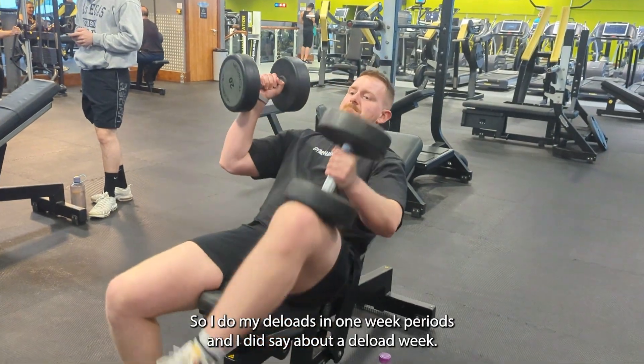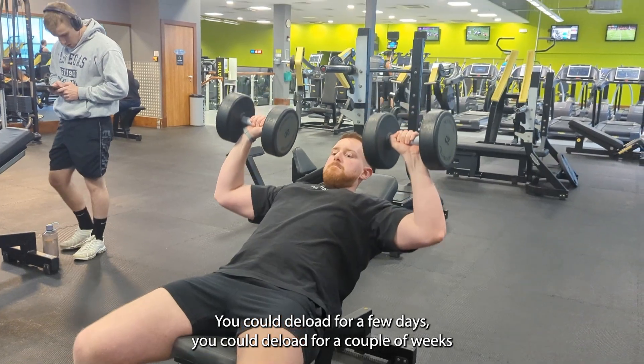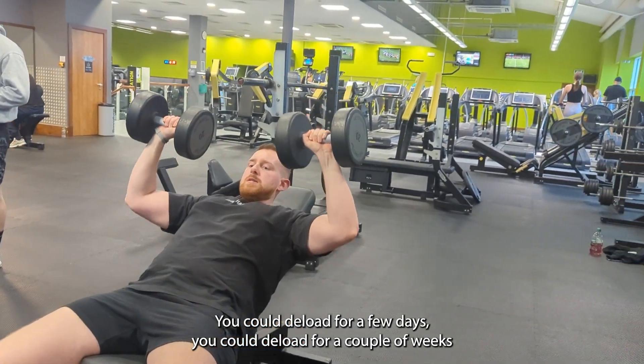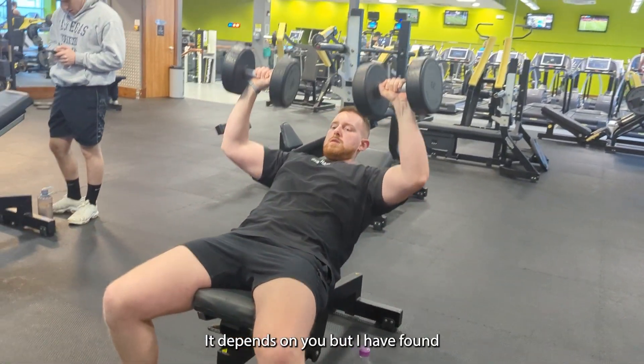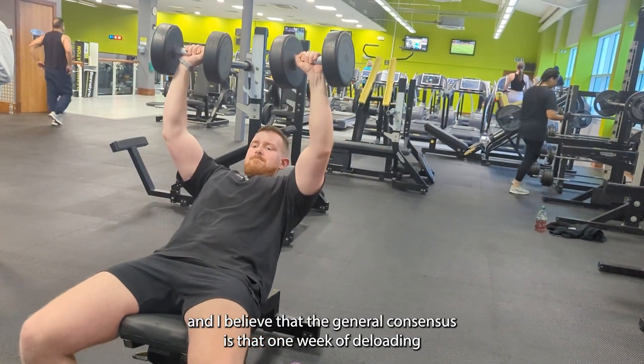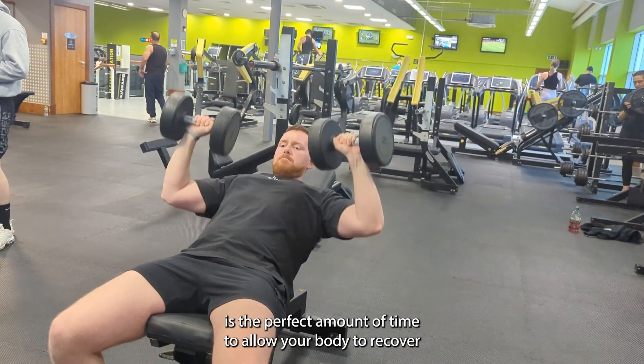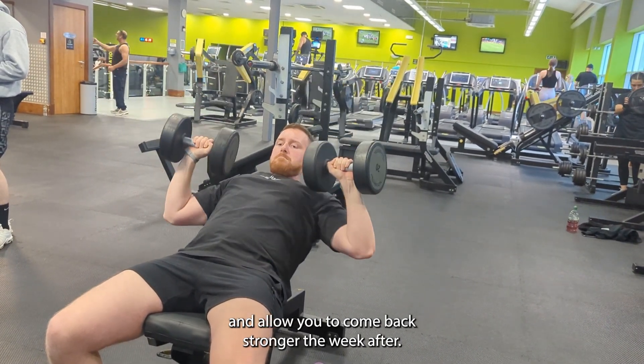I do my deloads in one-week periods. You could deload for a few days, a couple of weeks, or even a few weeks — it depends on you. But I've found, and I believe the general consensus is, that one week of deloading is the perfect amount of time to allow your body to recover and come back stronger the week after.